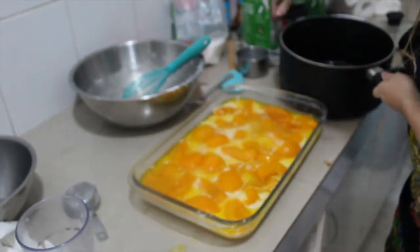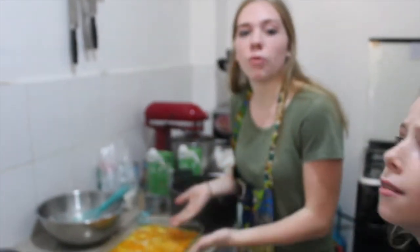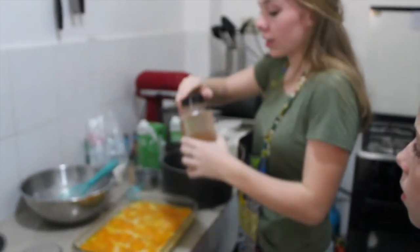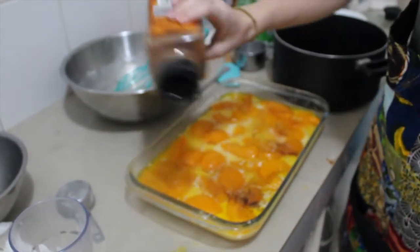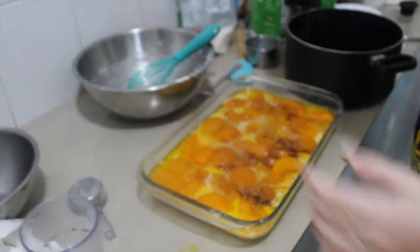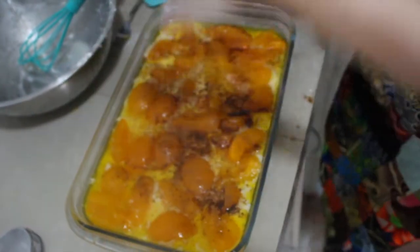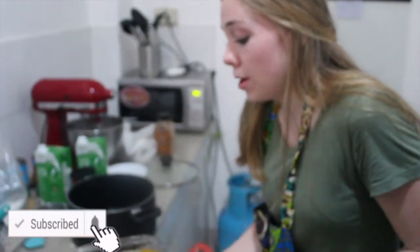Now we bake for 30 to 45 minutes depending on when the dough rises to the top. Actually, I forgot something — you need to sprinkle some cinnamon on top. This is optional, but we love our cinnamon. That's a lot of cinnamon, but it's going to be good. Now we are placing this in the oven for 30 to 45 minutes.